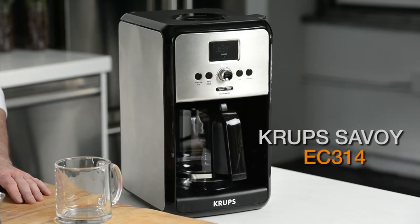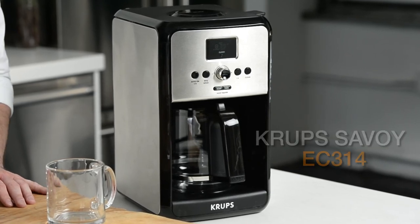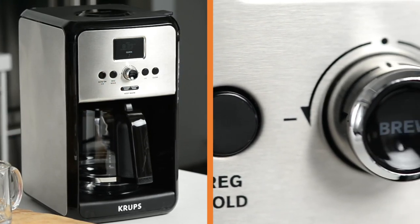And that's why I'm very excited to introduce to you the Savoy EC314, which has a number of features that allow you to do just that. There's a regular and bold feature, which allows you to customize the amount of flavor to pull out of your coffee.